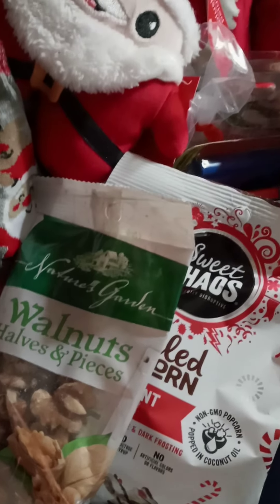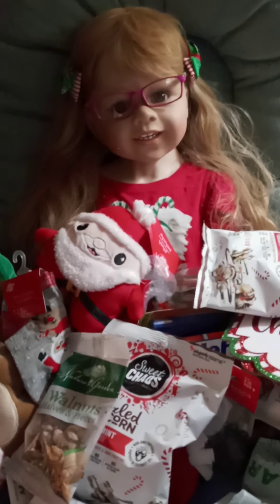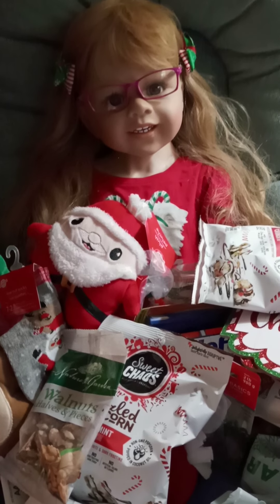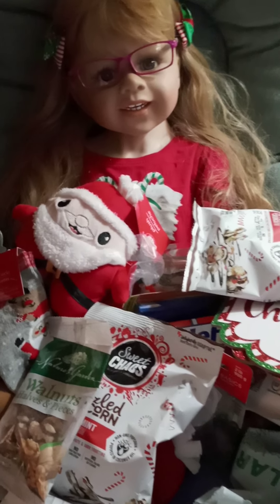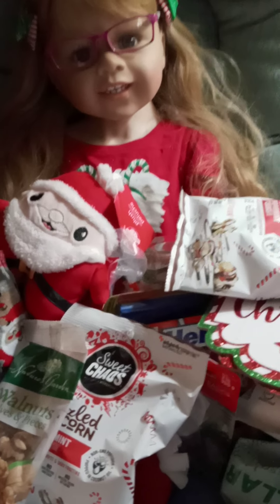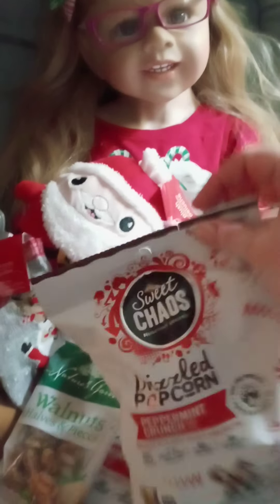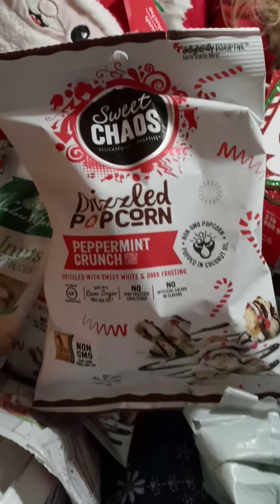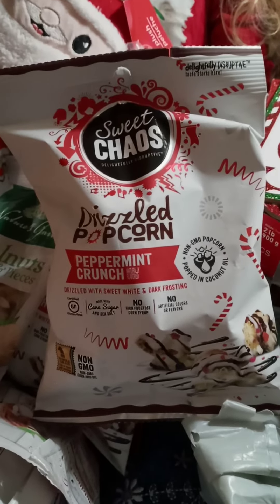I thought the walnuts would be good for baking — I want to make some fudge this year and maybe some other goodies. That is what I got from Dollar Tree. Have you guys been and found anything good? I do recommend that popcorn — it's good. It makes a nice little addition to a gift basket or a gift exchange.